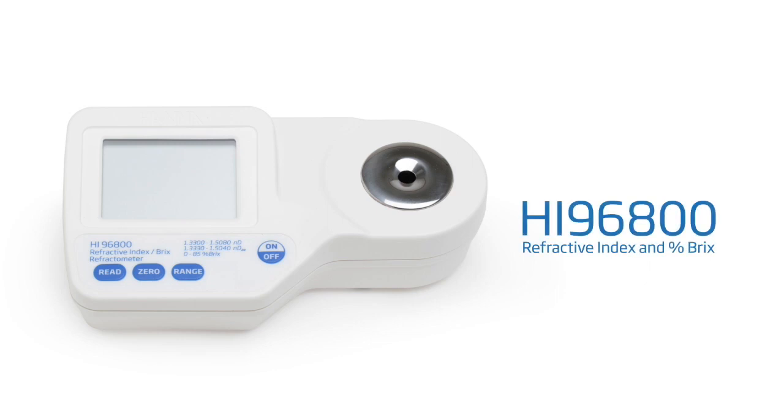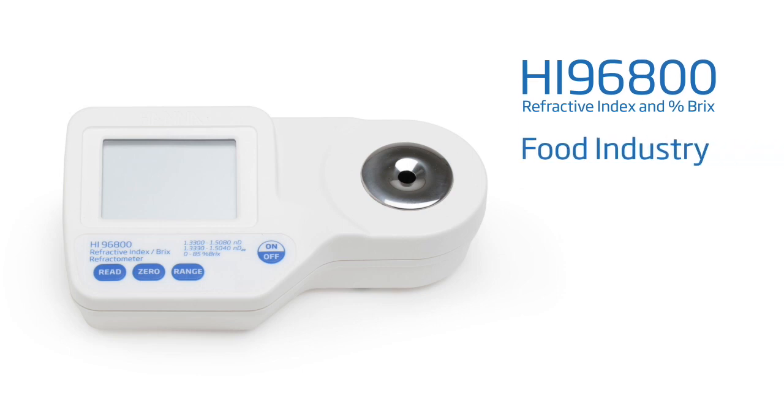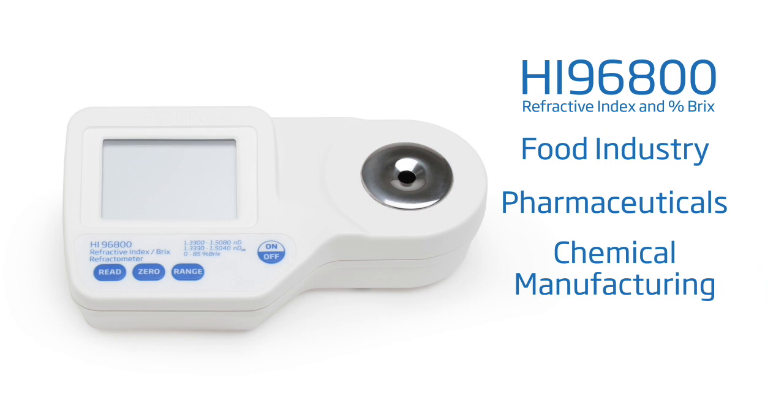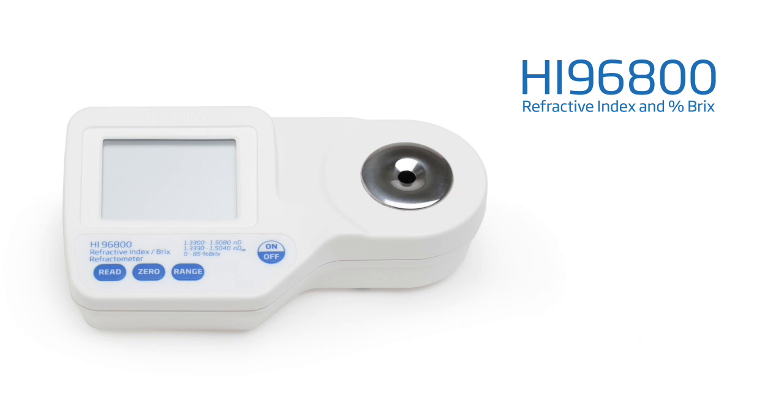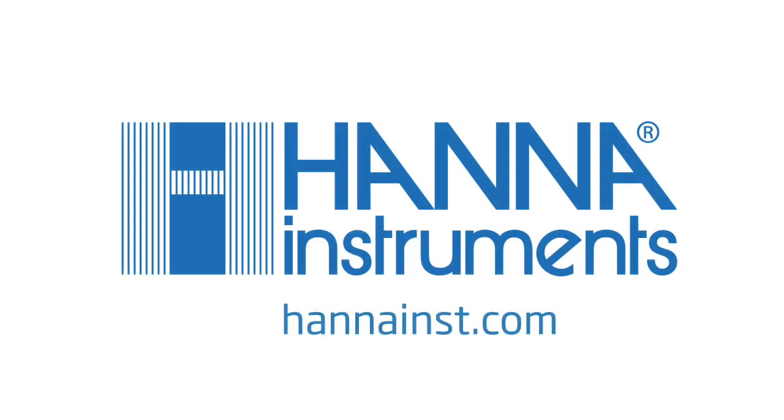Hanna's HI-96800 digital refractometer offers customers the ability to measure refractive index for a variety of samples found in the food industry, pharmaceuticals, chemical manufacturing, and many more. This meter offers high accuracy and durability, making it a great choice for field or laboratory use. For more information about this or any of our other products, please visit our website.